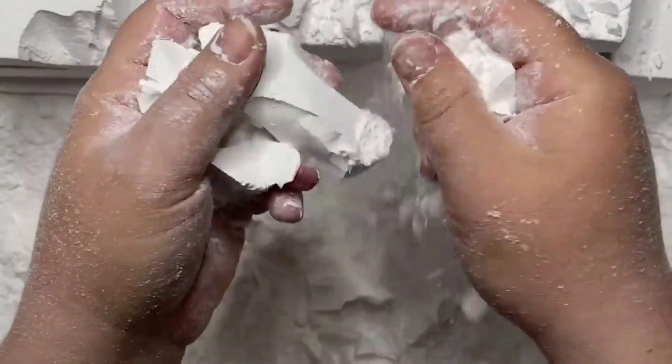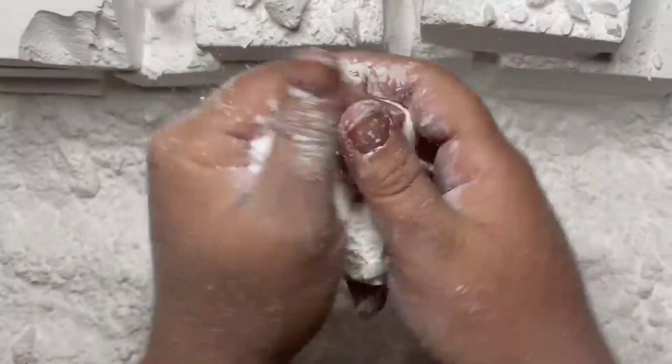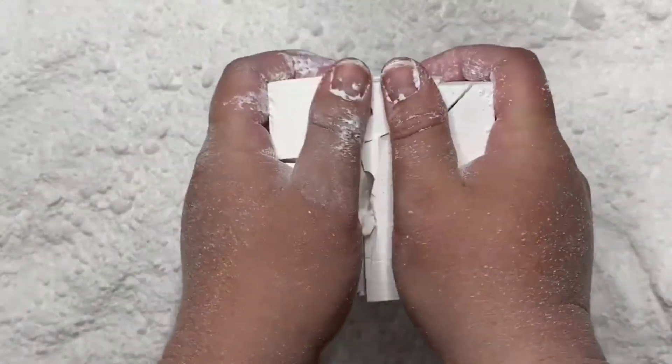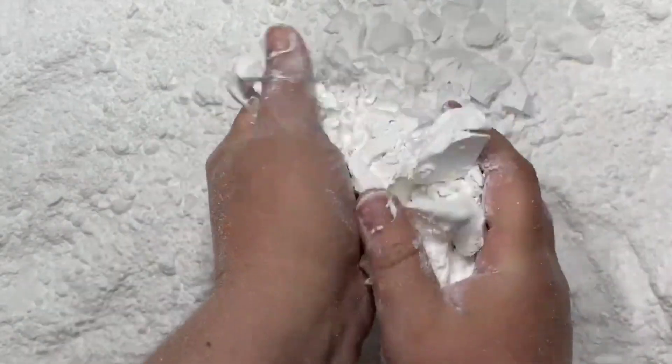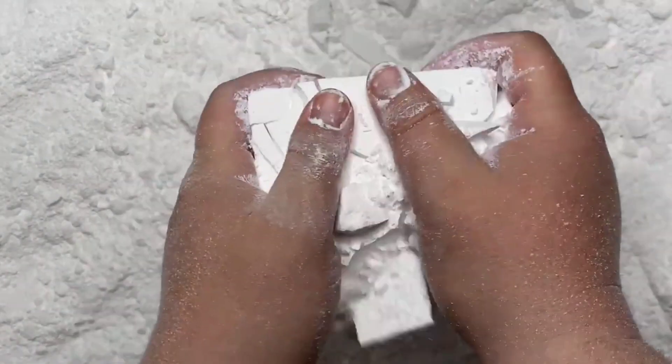I got a little bit of a knife. I don't know how to put a knife in the middle. I don't know how to cut it out.